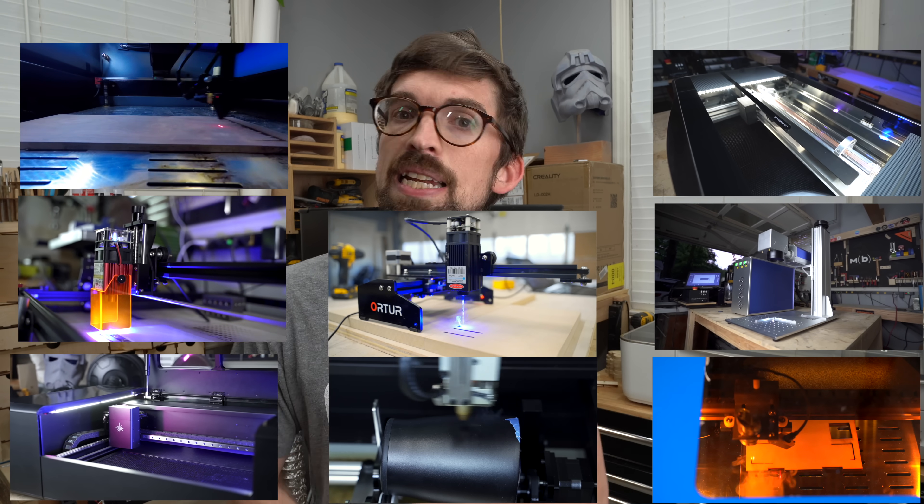If you're looking at laser engravers and laser cutters, you're probably seeing a bunch of different machines. We're going to break down what you really need to know, and I'll give you my top recommendations for what machines might work best for you.